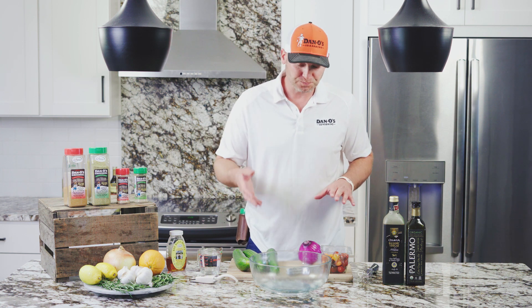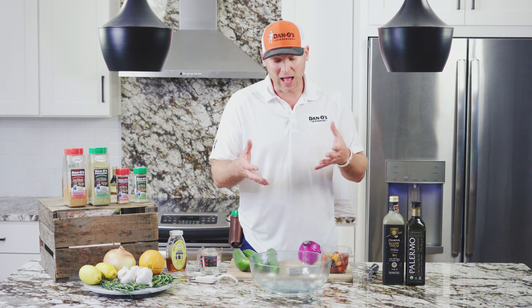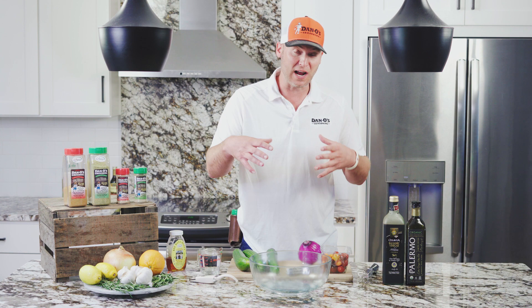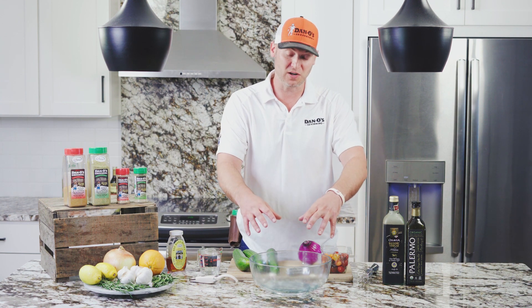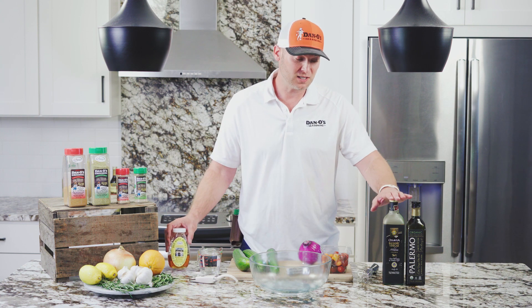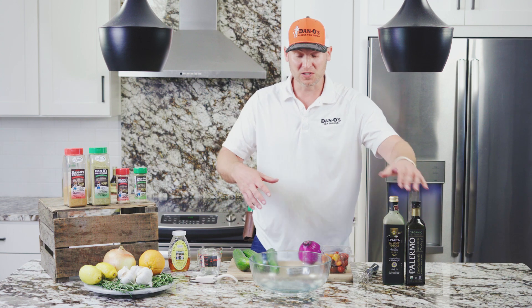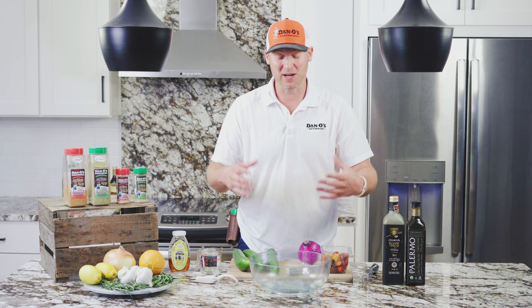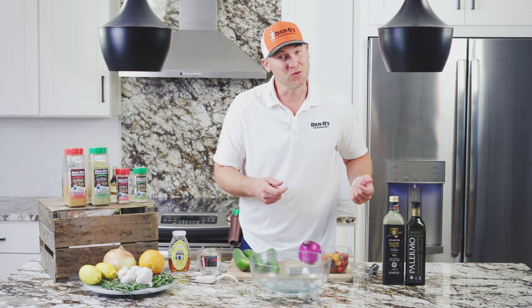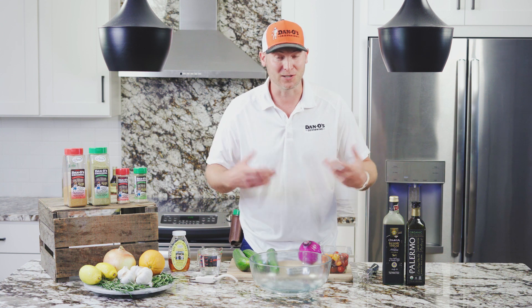The first thing we want to do is make our vinaigrette salad dressing. When I make this, I like to make a lot of it. I'm going to use two cups of water, a bunch of honey, some balsamic vinegar, some olive oil, and some Dan-O's. The cool thing about it is after you eat all the cucumbers and everything out of it, you don't have to throw it away — you can go get more cucumbers, more onion, more tomatoes, and restock that dressing and use it again.